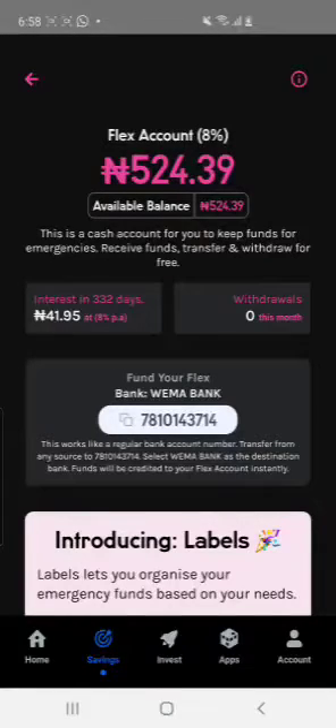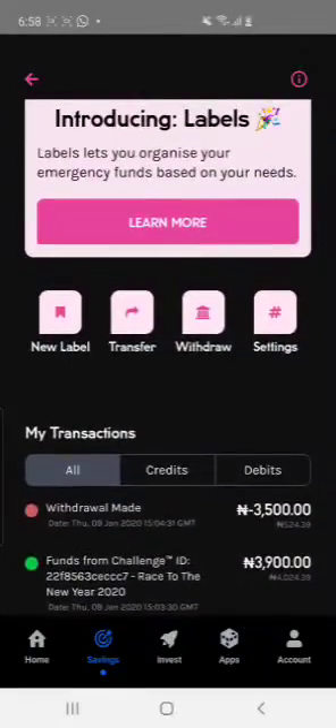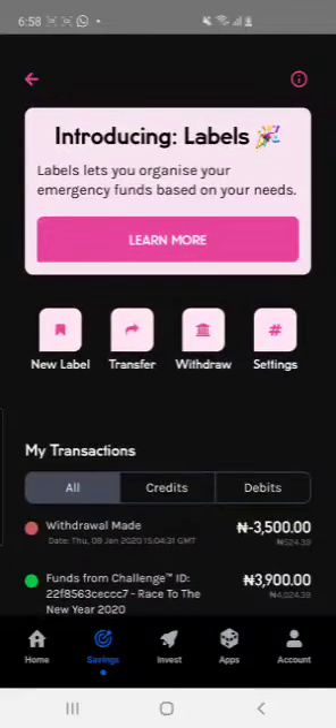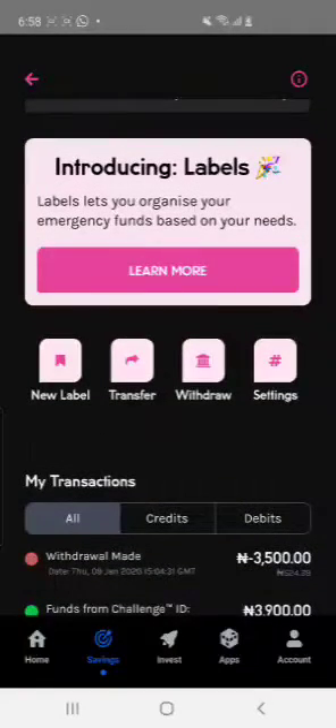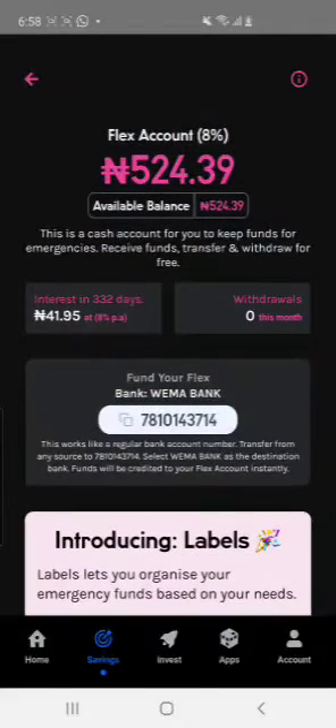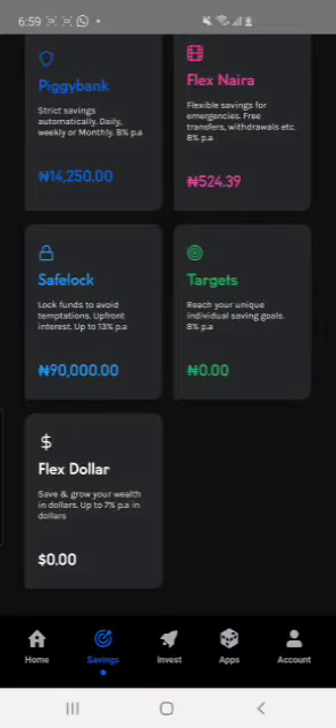Don't be scared — it is your own account and you can withdraw it at any time. I did this back in January last year and you can still withdraw it anytime. You can decide to keep your money there or withdraw it. After sending the 2,100, I sent more than that and I'll withdraw some of it today.